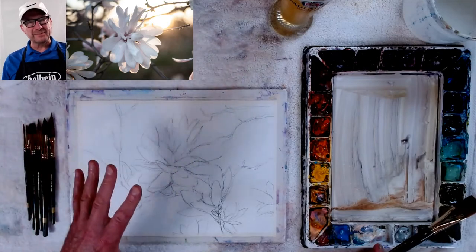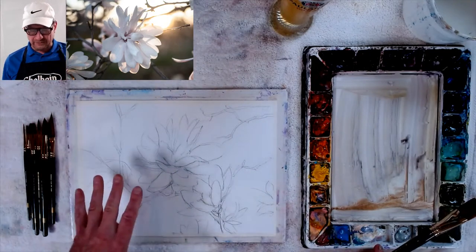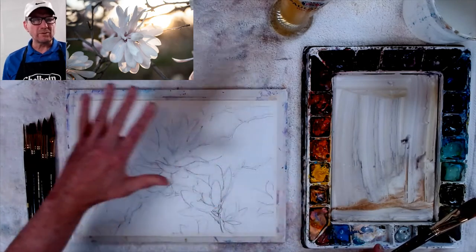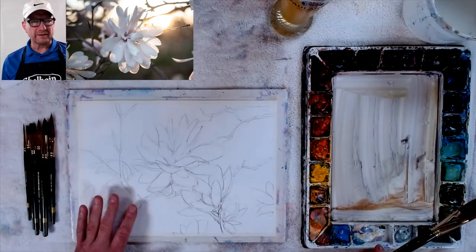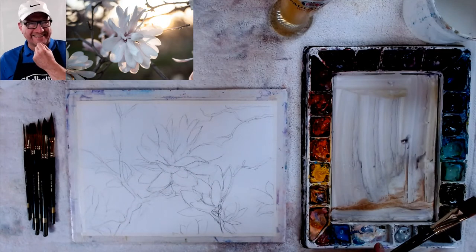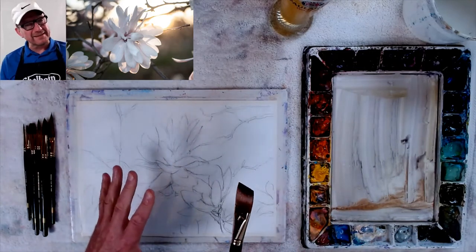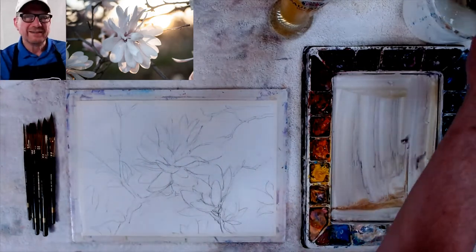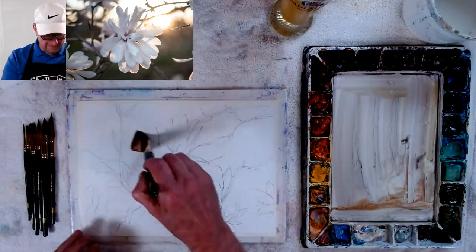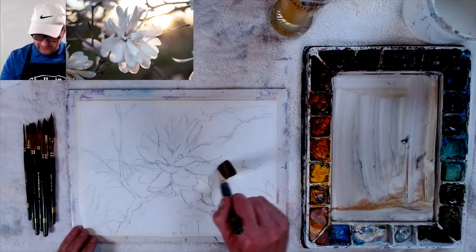I think what I'm going to do is the effect I usually do when I do wet into wet — I'm going to wet the whole thing and kind of go in here. Let's go into trying to get the sunlight in here. I'm going to go through everything where the sun is and kind of get the sun — make it a little bit of salmon-y color.